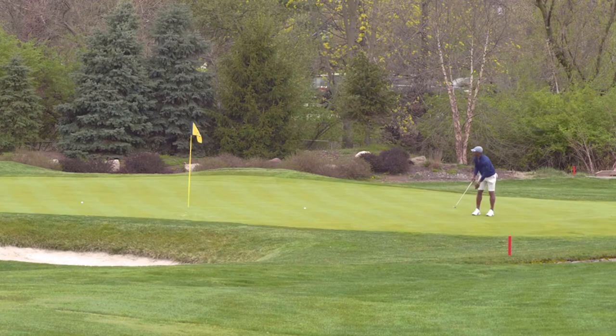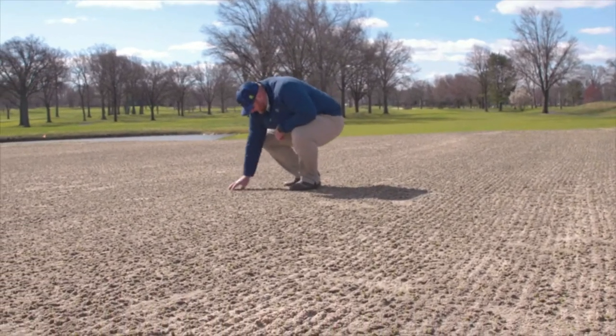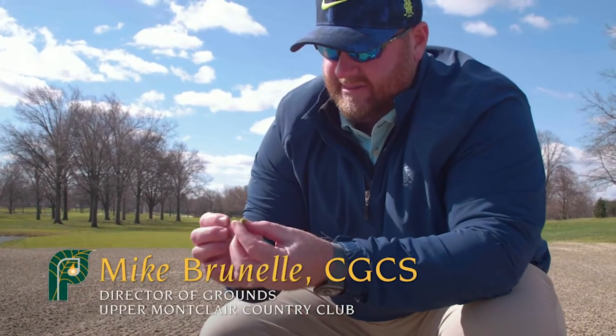We're trying to make the firmest, fastest putting surface that we can for our members, and this is the best way for us to modernize our greens without doing a complete rebuild.